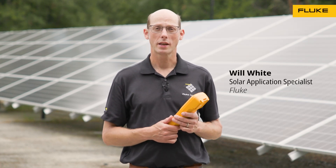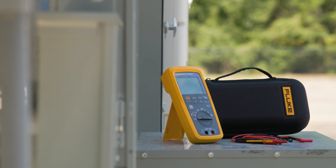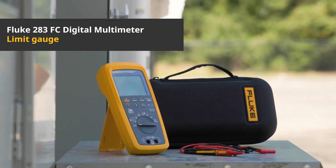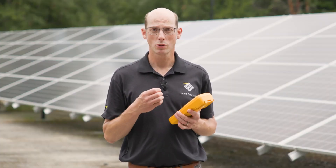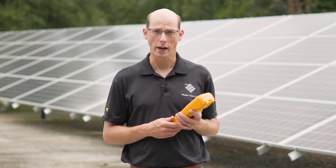Hi, my name is Will White. I'm the Solar Application Specialist at Fluke, here with the 283 FC Multimeter. We're going to talk about the limit gauge. The limit gauge is a really helpful feature where if you're doing repetitive measurements, it allows you to very easily see if the measurement is outside of a pre-specified range.